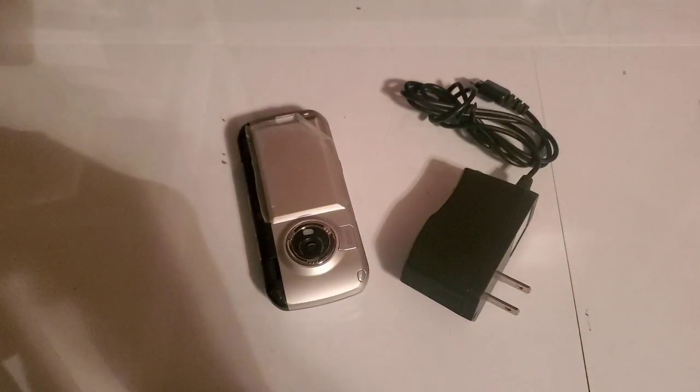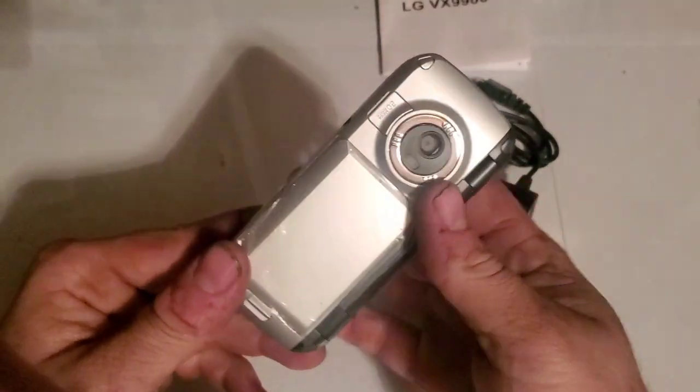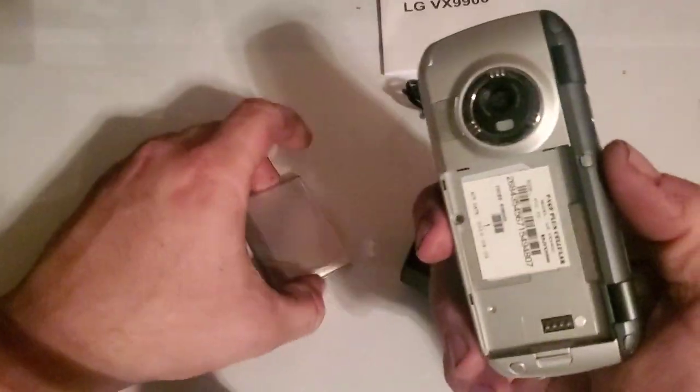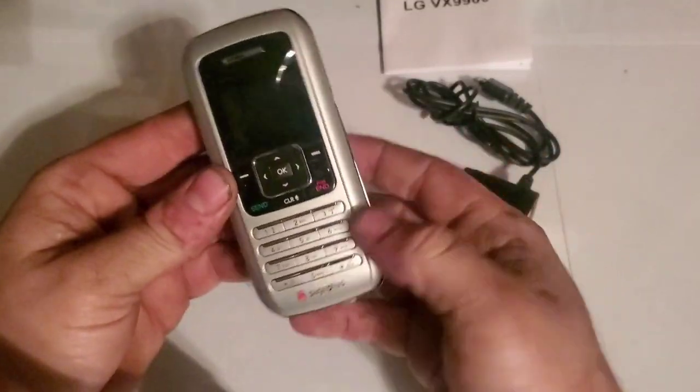It looks like it's got a user guide, as you can see. That's the LG VX 9900 — it has a new extended battery in it. This is a Page Plus device; you guys know I've been buying a couple of Page Plus phones recently.